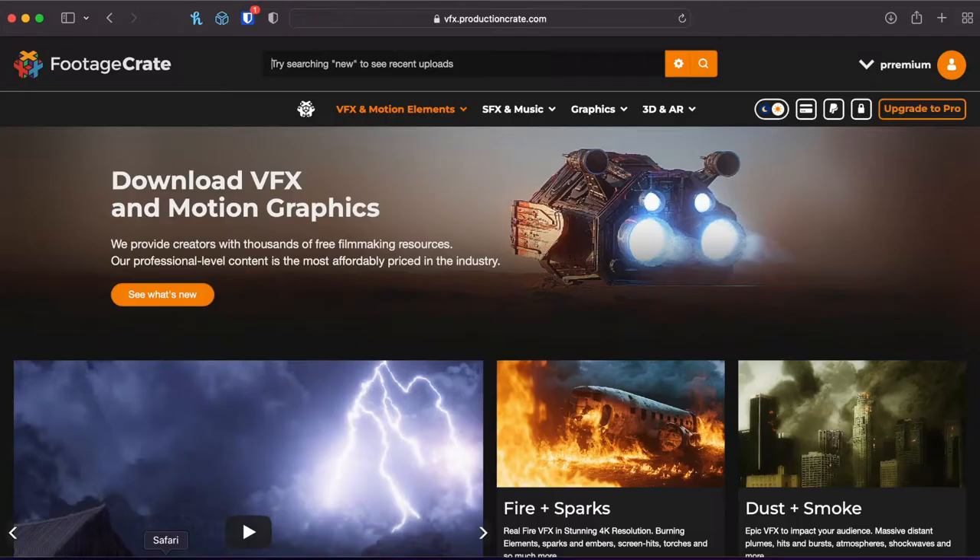Let's hop on over to Safari, or whatever browser you use. We're going to go to Footage Crate, or it's called VFX.ProductionCrate.com. Not sponsored, but I've been using this for a few years since probably my senior year of high school, so I've been using it for a very long time.